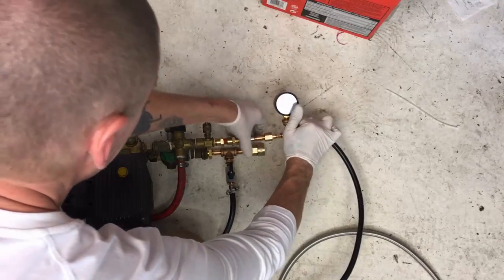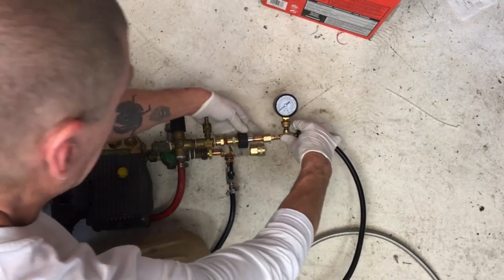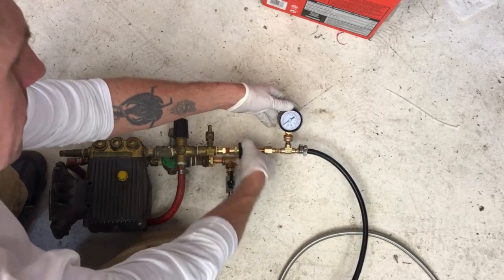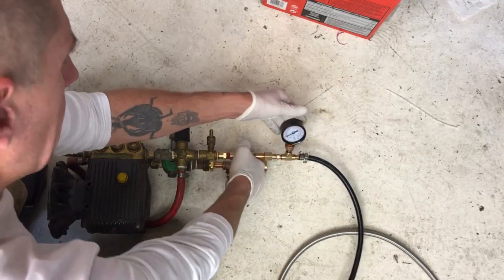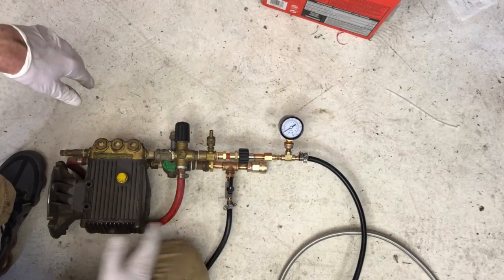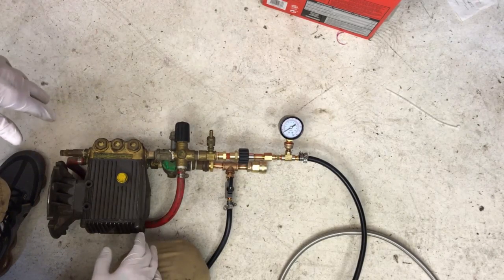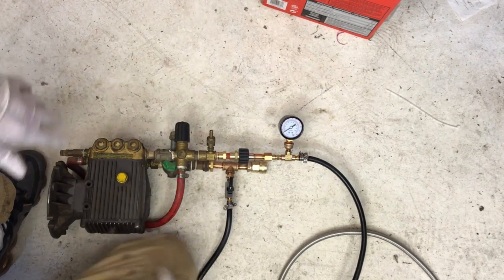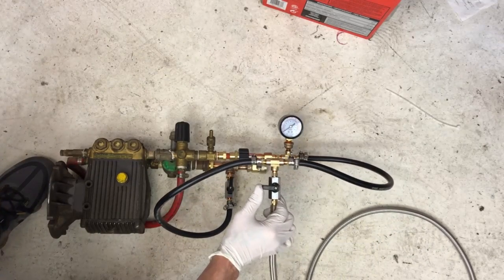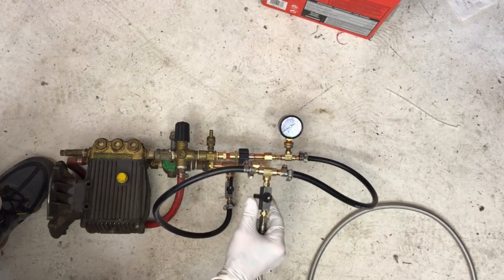Most pressure washers use this type of fitting that would connect here. This particular rig is not to go over 300 PSI, just because it's an economy unit — it wasn't made to the standard it should have been. So this is what we're working with. The way this thing works is you have two valves on here. I like to call this one the flow rate valve, because this is what I use to control the flow rate to whatever I'm distributing or metering fluid to.